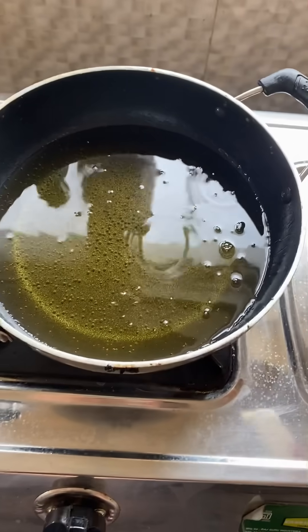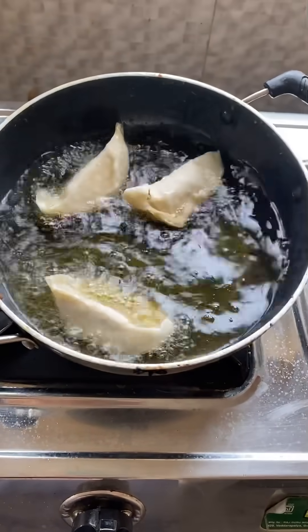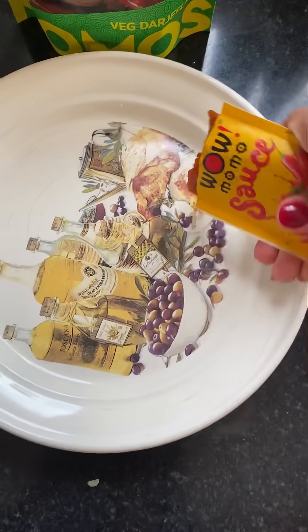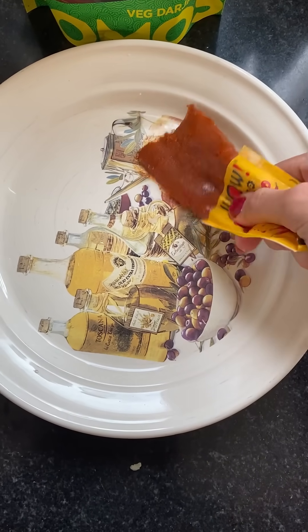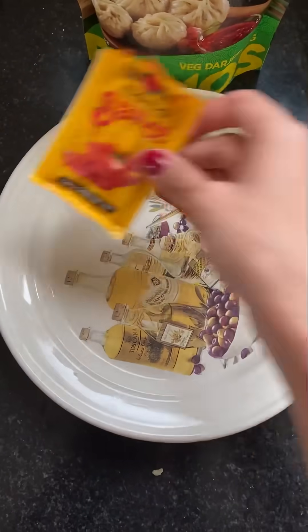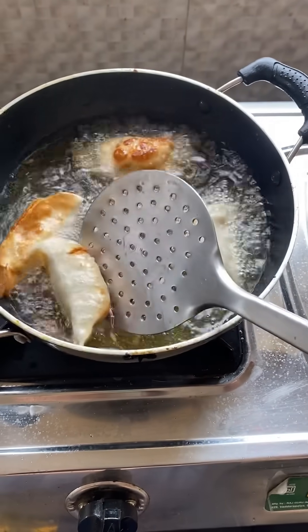I couldn't quite figure out how to use the sauce, I'm not sure I did it right. Anyway, I just took the momos out and kept them outside for about 10 minutes to defrost. I wish there was a quicker way to do it, but that's how I handled the sauce situation.